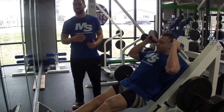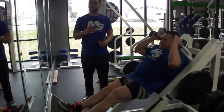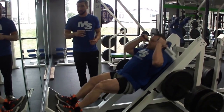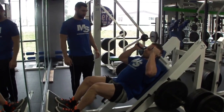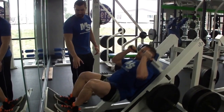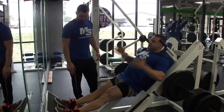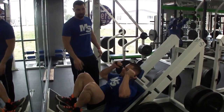Next up, we have hack squats — it's a very quad-dominant leg exercise. The first set is going to be a warm-up set: light weight, 10 to 15 reps. You only have two heavy working sets of 6 to 12. Slow and controlled on the way down, explode at the bottom of the motion. A lot of people lock the knee out completely — don't do that. You want to come right to just before it locks, with a very slight bend in the knee at the top of the motion.